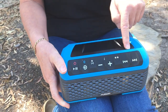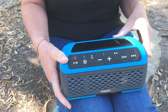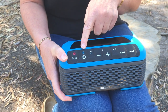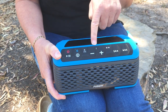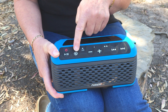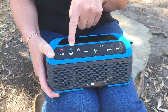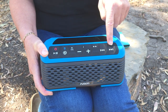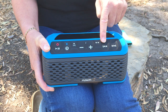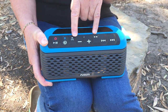The power button is across the front here, so we'll just hold that down to turn it on. We just basically use these buttons here to move around from song to song. This button here is how we move from Bluetooth through to AM through to FM radio. These are our volume buttons, and these are our forward and backward buttons, and we can also program radio stations in with these two buttons here as well.